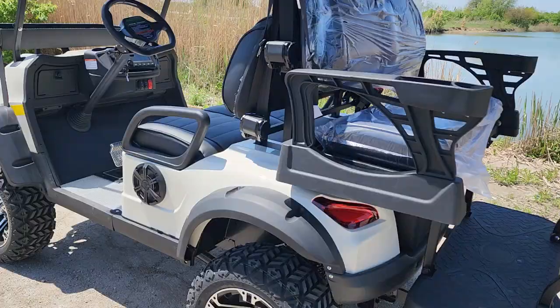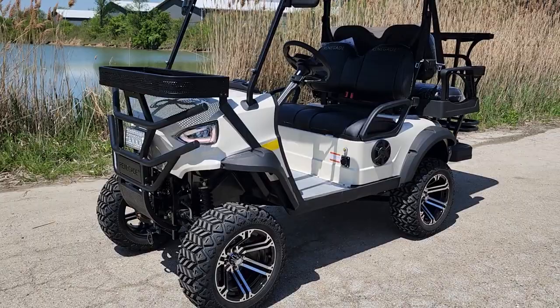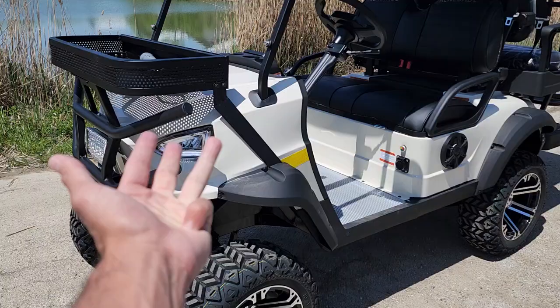We can ship these nationwide right to your front door — it doesn't matter if you live in California, Florida, Texas, you name it. Give us a call right now for the options and color availability. Today we've got red, blue, black, white, and silver.